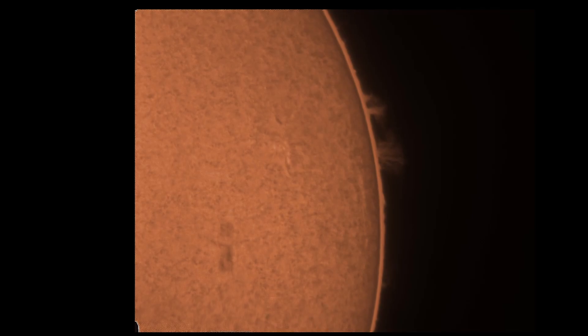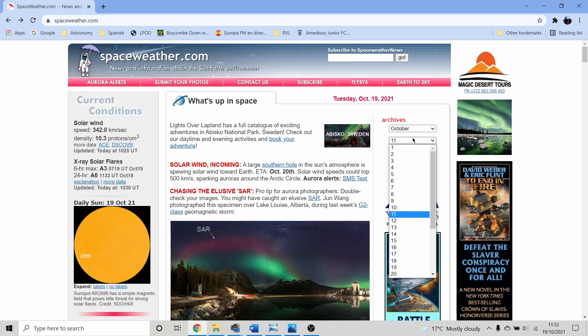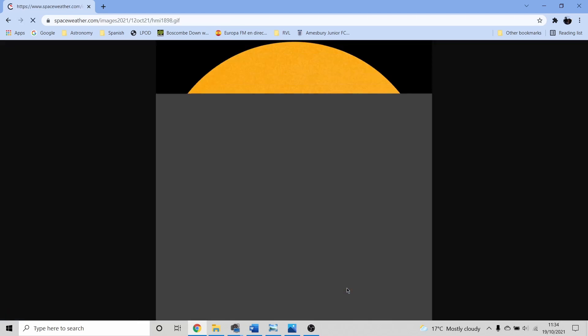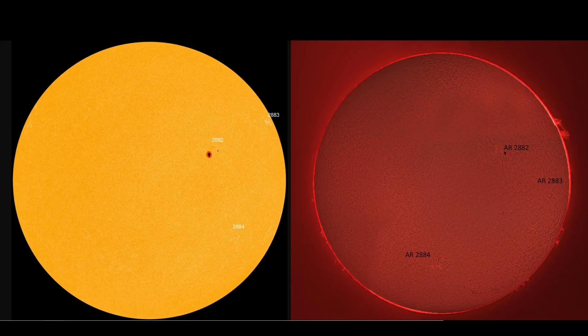After capturing my data I like to look at spaceweather.com to see which sunspots are on display and then label up my images. When this poor weather's cleared I'm going to set the solar scope up again, have another look at this new sunspot group, and get up early before the cumulus builds. On the next video I'll show you the capture and processing techniques in more detail — so don't forget to subscribe.